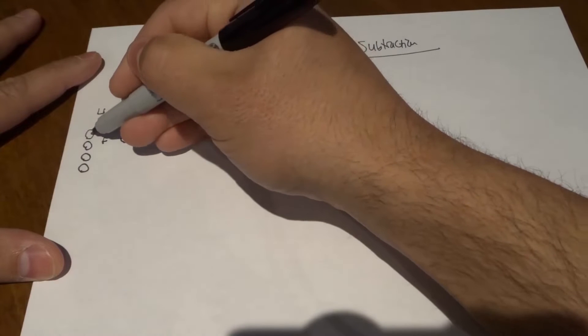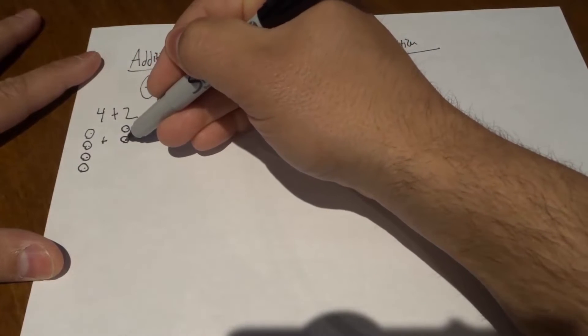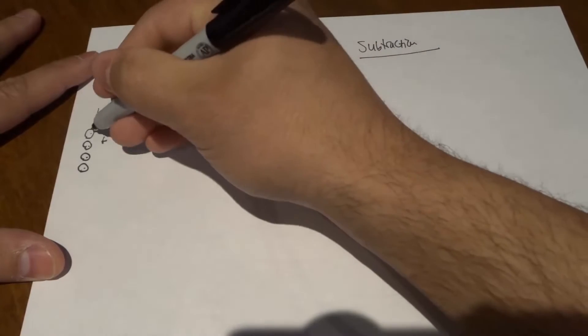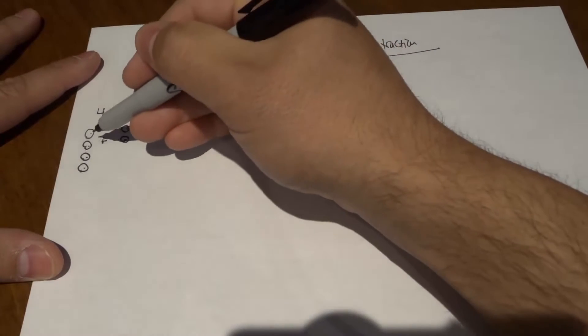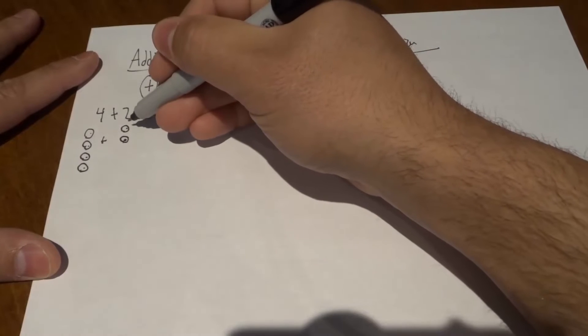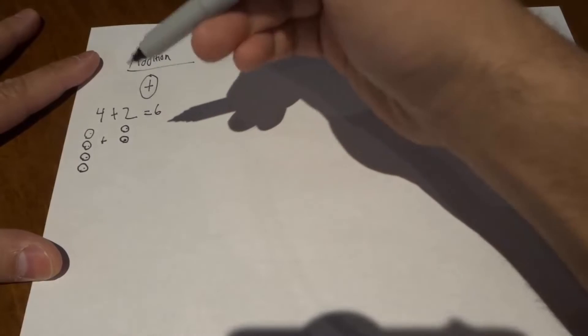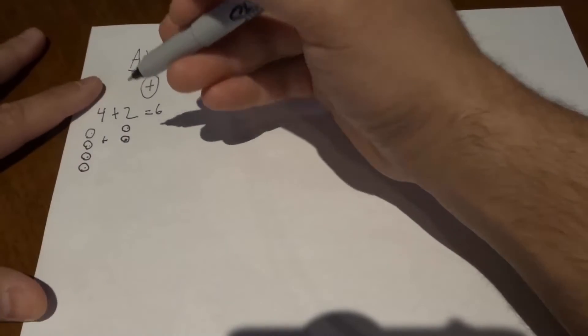We're going to count them all together — one, two, three, four, five, six. Our final answer is going to be six. Four plus two is six. So we took four, which was the first number, and drew four circles. Then we took two, which was the second number, and drew two circles. We counted them all together and that gave us a bigger number, which was six — the answer.